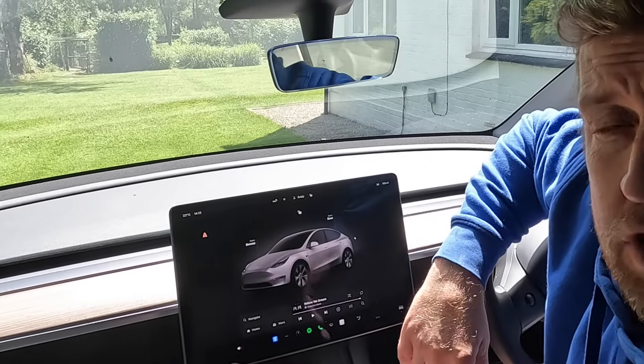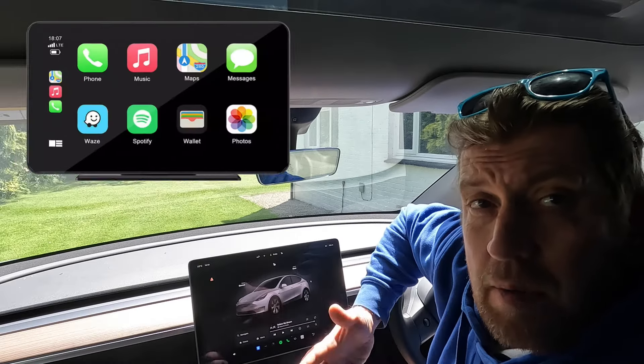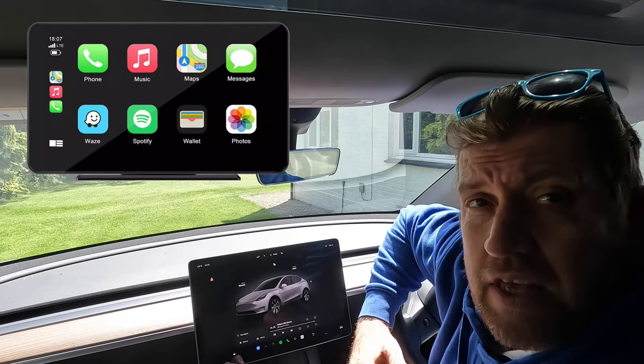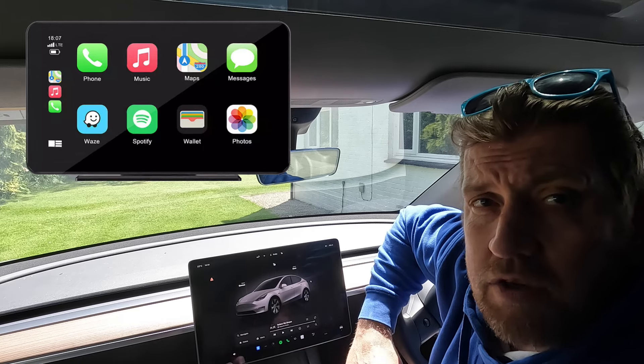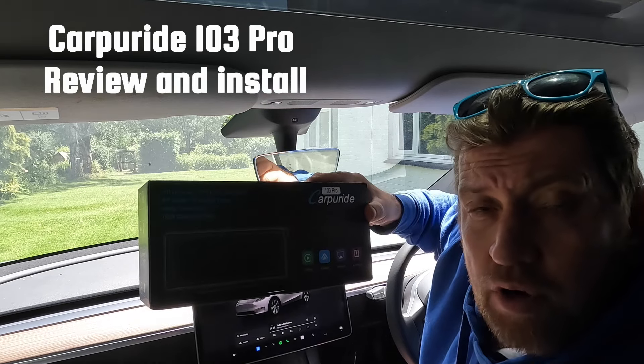Modern motoring has been revolutionized in recent years with the advent of the touchscreen LCD displays we find in most modern cars. Apple CarPlay seems to have been the go-to application in most cars for the last few years, but that doesn't mean that those of us with older cars cannot benefit from the same functionality. I'm Andy and this is my review of the Carpuread Pro 103.